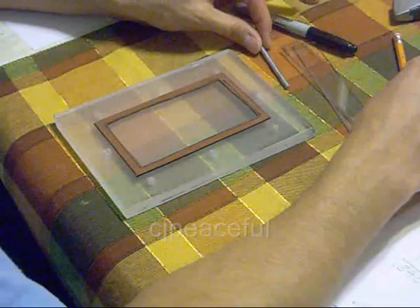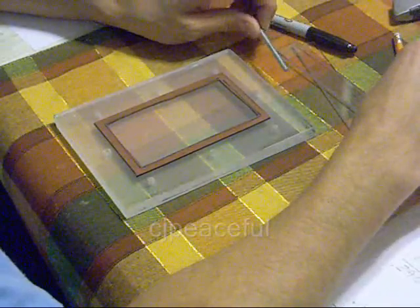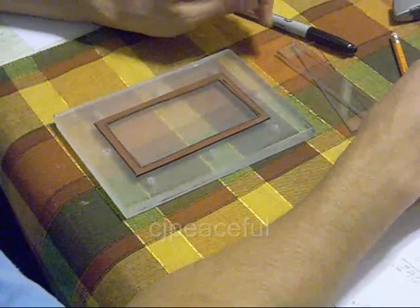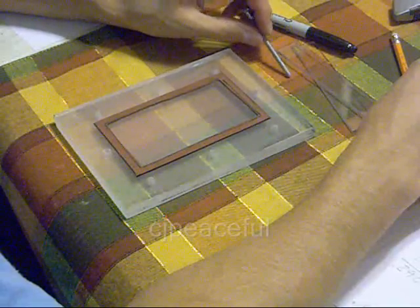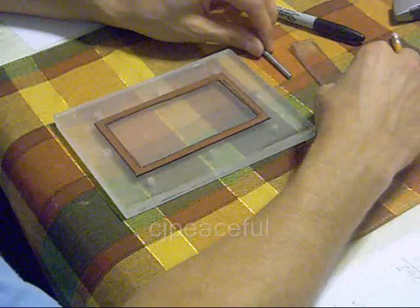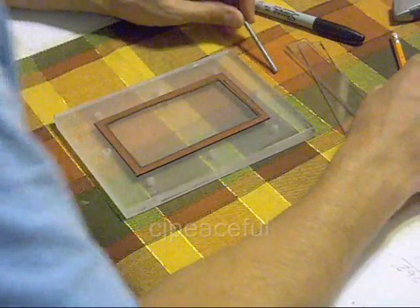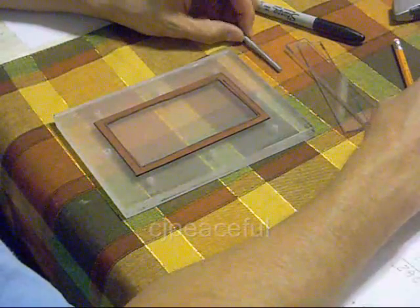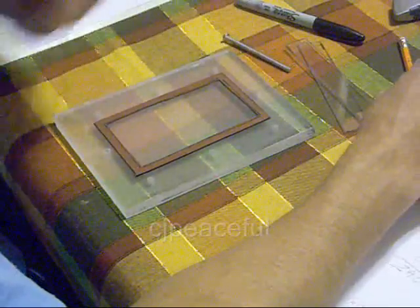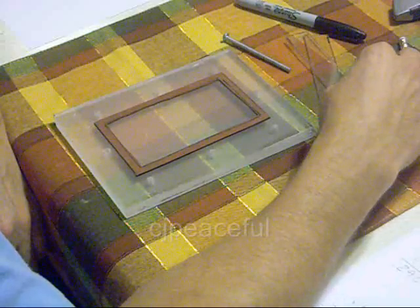I'm talking about it now because I think there are a lot of questions as to what can I do to better construct my dry cell without basically guessing how many screws I need, how many fasteners I need, where the proper holes should be spaced, where should I put the holes, and so forth. So basically, I just want to give you a quick rundown of what I use.